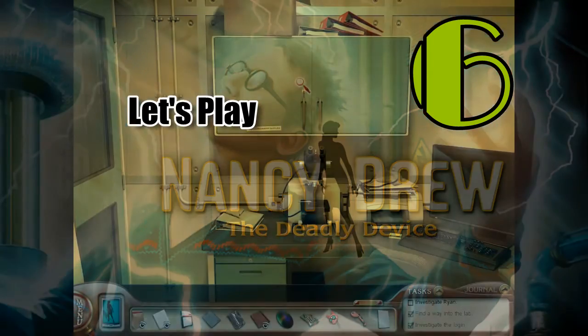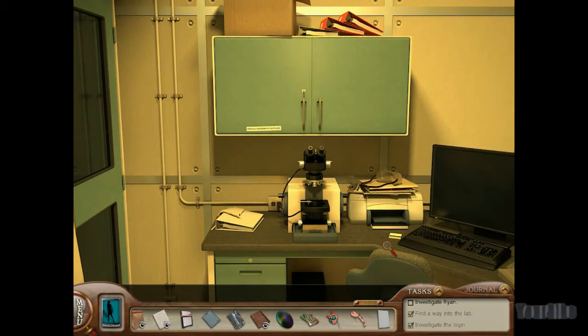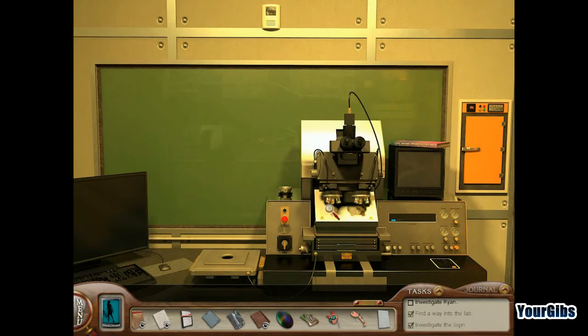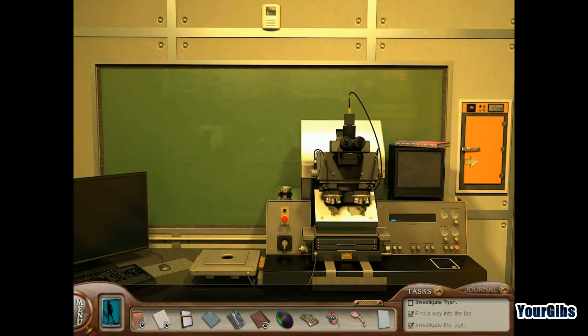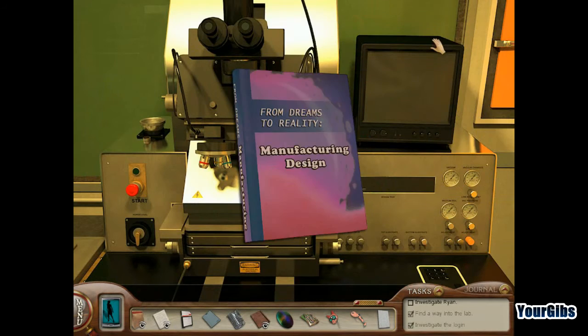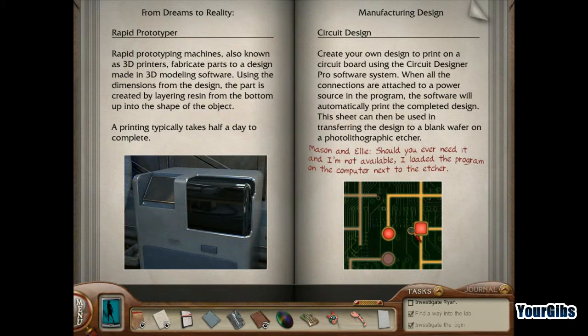It's time for more Nancy Drew: the Deadly Device. I have a whole bunch of stuff down here, and I'm beginning to collect the cat parts — the robotic cat. Which does remind me of a previous game that I did play. I'm not sure if you folks remember that game. I think it was number 23, so maybe folks can figure out what game I'm thinking of.